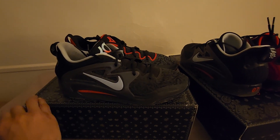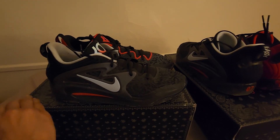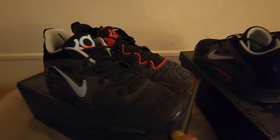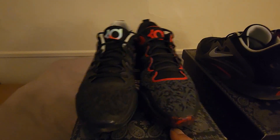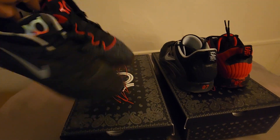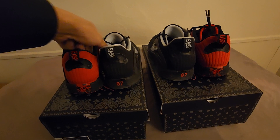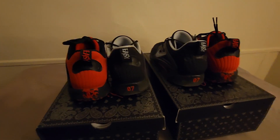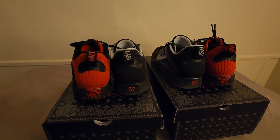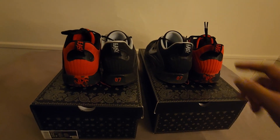If y'all wear mismatched sneakers, what's your favorite mismatch combo? I've got a couple. I'm trying to spin this box around — bear with me. What's your favorite mismatch combo? It's actually an art in a sense, to be honest with you.